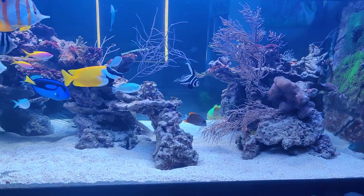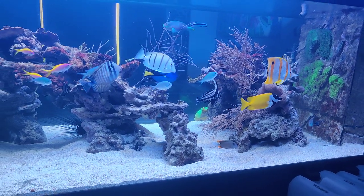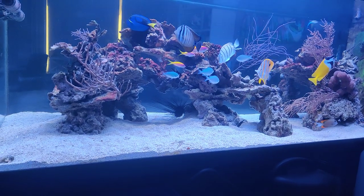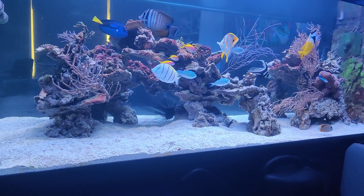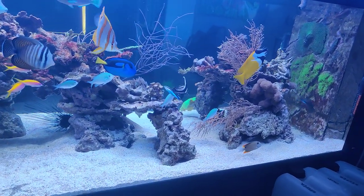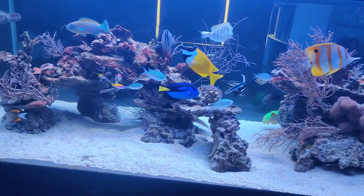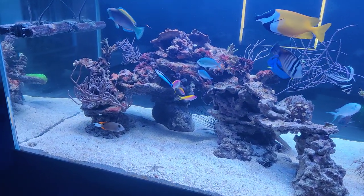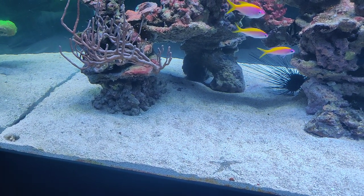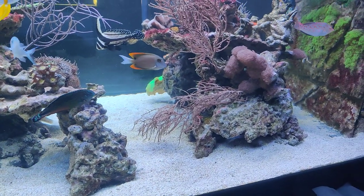I updated the reef structure — maybe I showed you last time, or maybe I didn't, but you can see it right now. I tried to make it even more open than it was before to give it more optimal flow, and that's been working out quite well. As you can see the sand looks pretty good, still a bit dusty here and there but that's just what happens when you have a lot of fish moving around and kicking up dust.